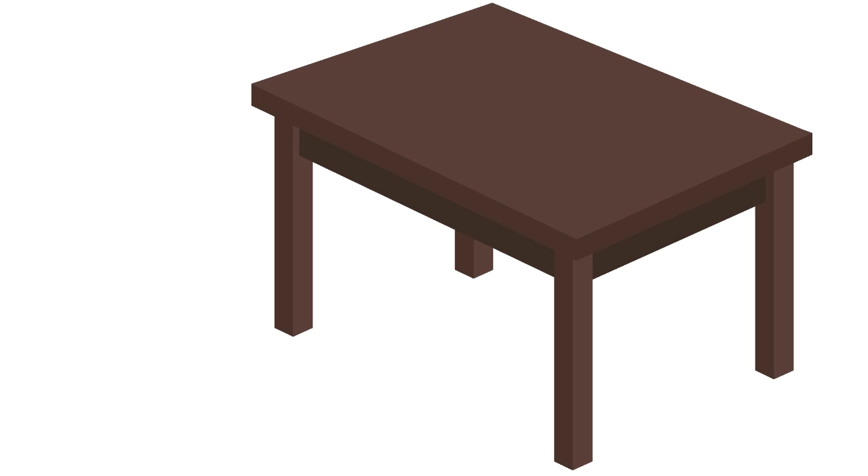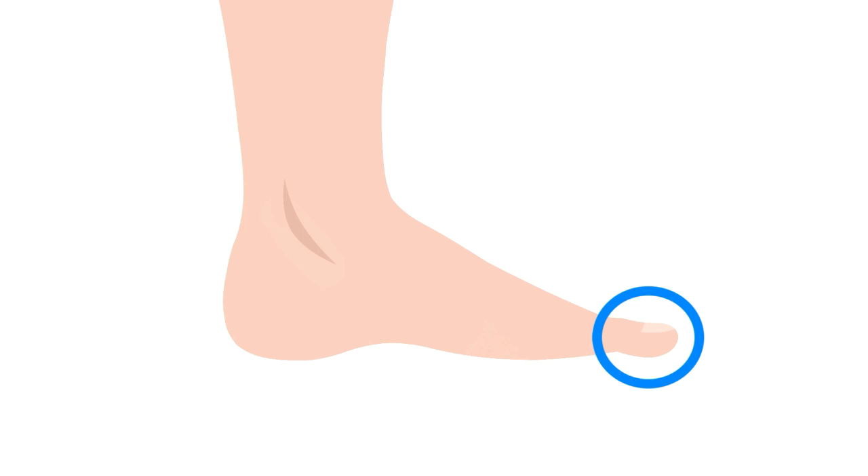Despite smacking it against every corner and edge of your home, your big toe, or hallux, is a very important part of your foot. In fact, without it, you probably wouldn't have been able to walk very well to your desk in order to watch this video.